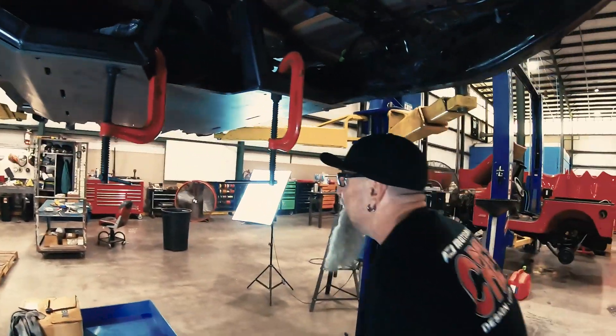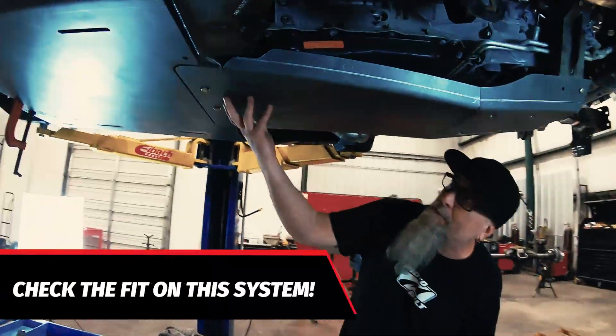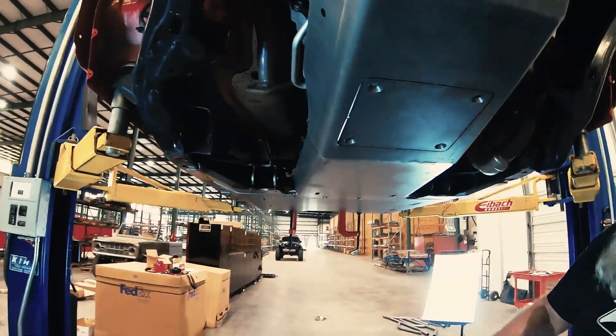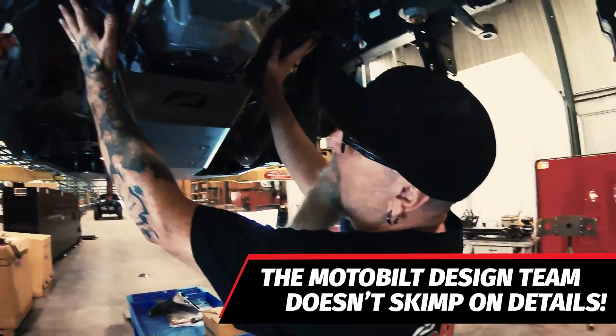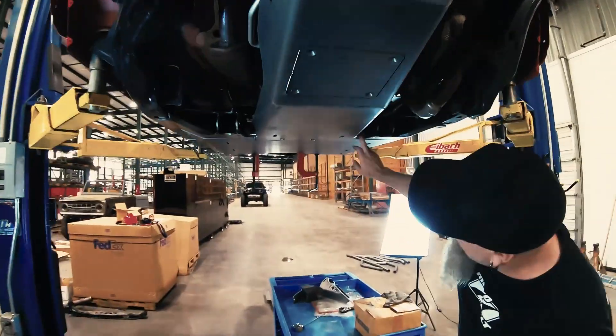Check out the front of this thing. We got the skid plate in - this is the motor skid plate. Look at that thing, how smooth is that? Nice dropout section - access to oil and stuff without having to drop the skid plate. But it ties into the motor mount. That thing's super beefy. And then this crossmember.